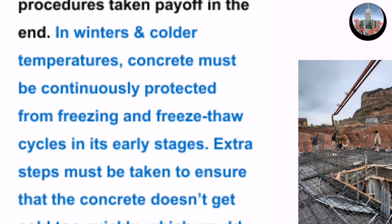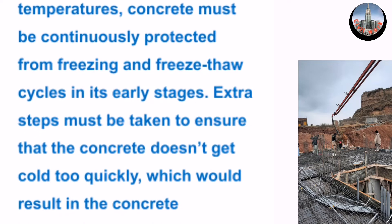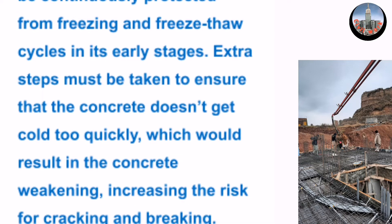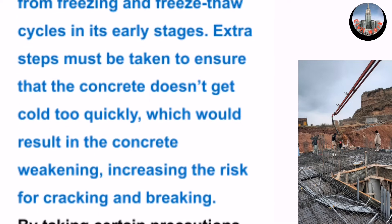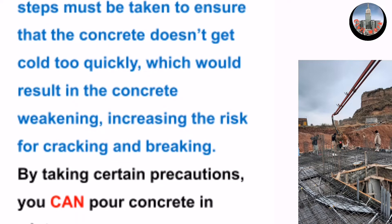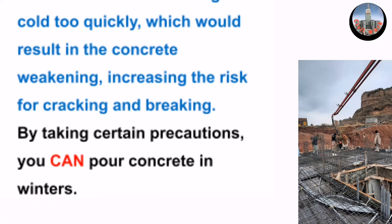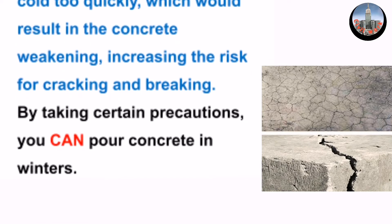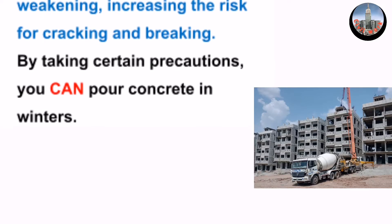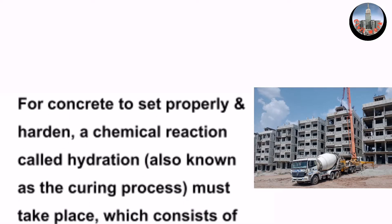In winters and colder temperatures, concrete must be continuously protected from freezing and freeze-thaw cycles in its early stages. Extra steps must be taken to ensure that the concrete does not get cold too quickly, which would result in the concrete weakening, increasing the risk for cracking and breaking. By taking certain precautions, you can pour concrete in winter.